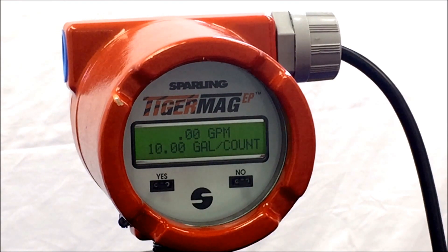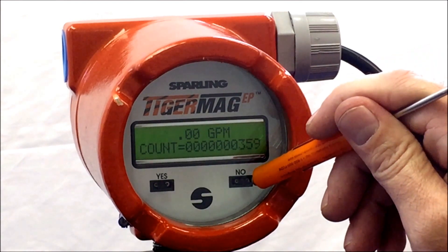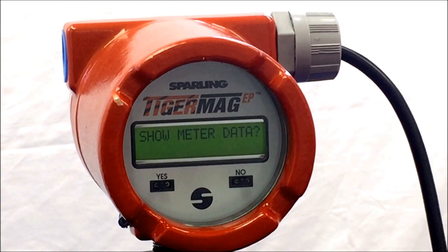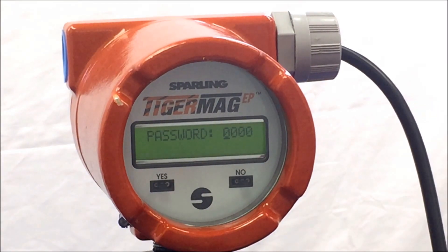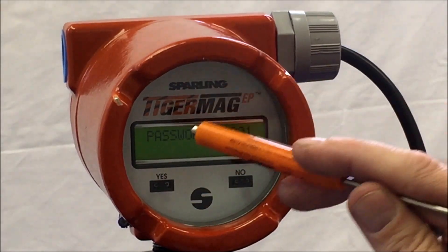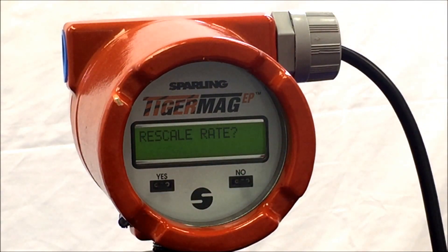Take your magnetic probe or magnetic screwdriver and put it over the nose side for approximately 5 seconds. The meter will respond and show meter data. Hit no to enter the password. Password is 0001 and hit yes to enter into rescale rate.